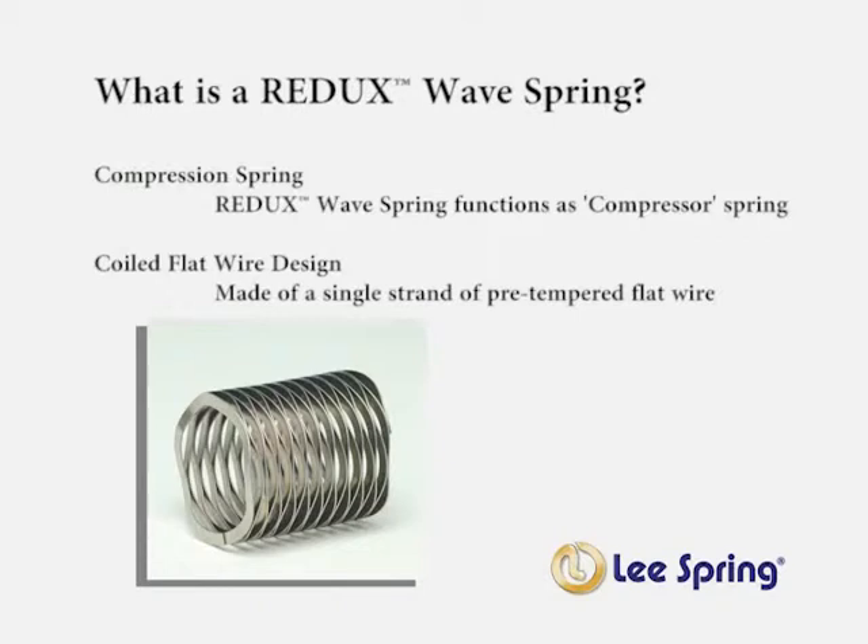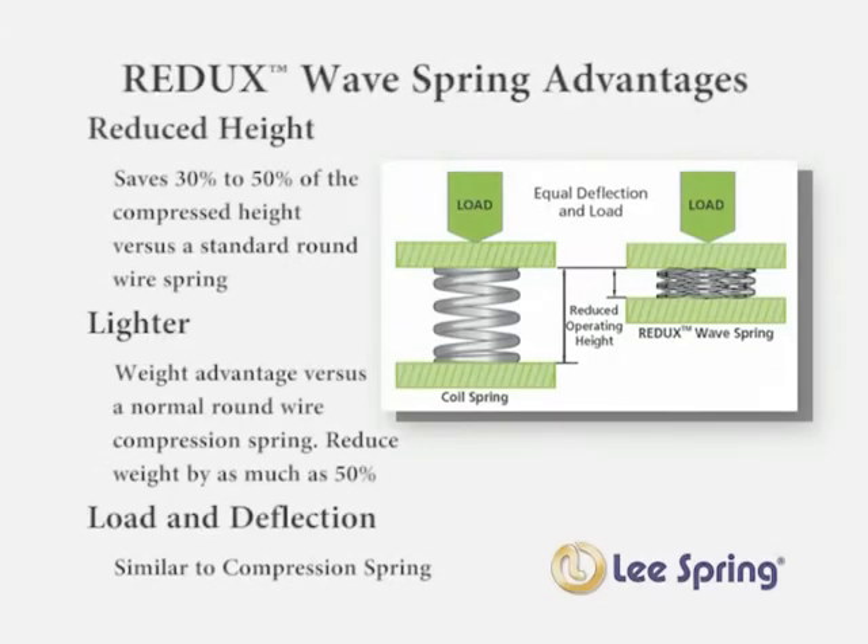The wire used is a single strand of pre-tempered wire. The main advantage of a Redux wave spring is the reduced operating height the spring allows. Using a Redux wave spring can save 30 to 50 percent of the compressed height versus a standard round wire compression spring.